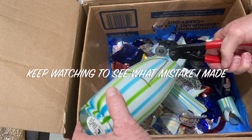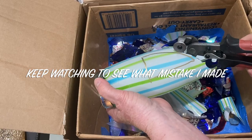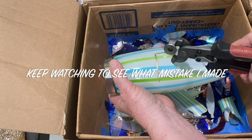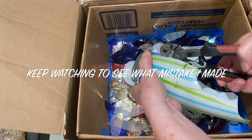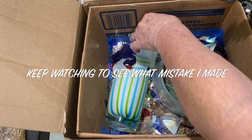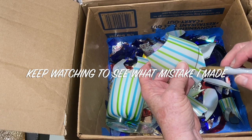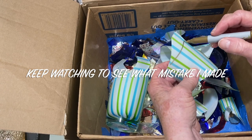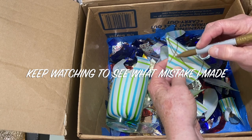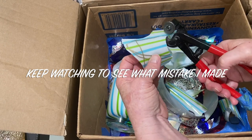Sometimes glass is unpredictable. Here it looks like I'm going along okay cutting along the perimeter and then it just cracks where it wants to. Don't let this discourage you — some glass is extra thin and very fragile and sometimes it'll even crumble. I want you to see this because I've been doing this for a while and I want you to know it's not just you; it can be the glass.